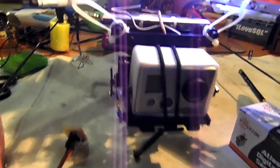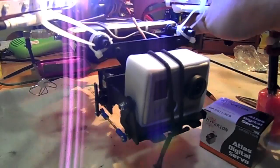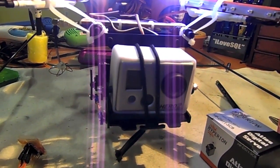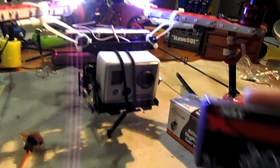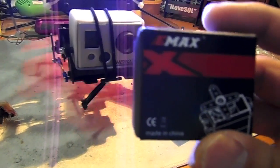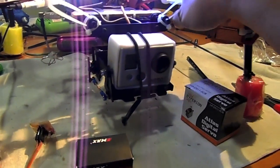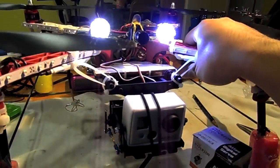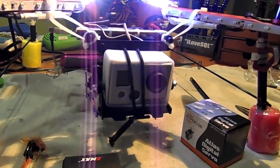So I went ahead and bought from quadframe.com and got this gimbal. As the website stated, there are three servos they recommend, and I went with the cheapest one, the Emacs servo. The servo was really good — moving up and down was smooth enough for me.